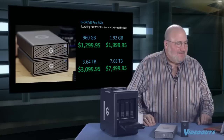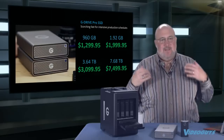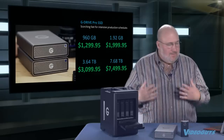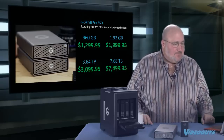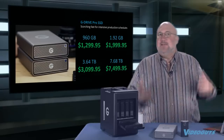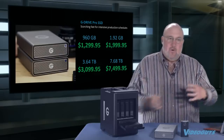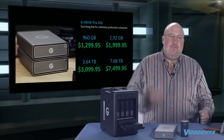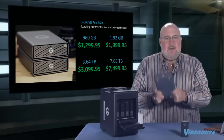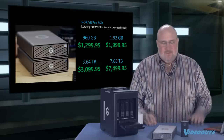Here's the pricing on the G-Drive Pro SSDs: 960GB for $1,299; 1.92TB — basically two terabytes — for $1,999.95, which is the best value in the lineup; 3.84TB for $3,099.95; and 7.68TB — almost eight terabytes — for $7,499.95. This is for when you want to edit off a mobile or iMac-type device and want the best possible throughput speed. Nothing's going to deliver faster throughput.